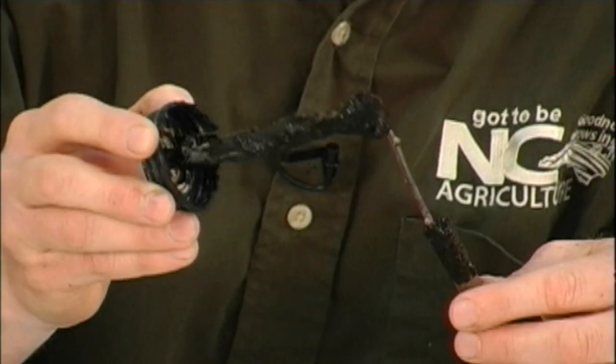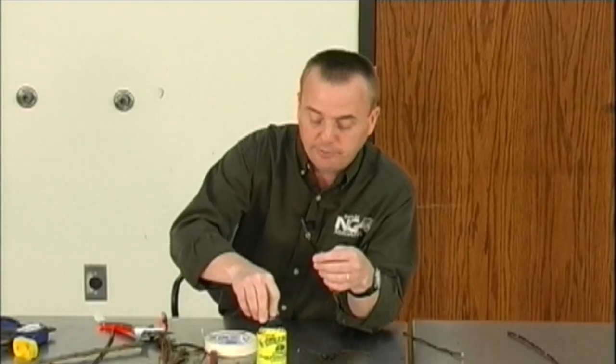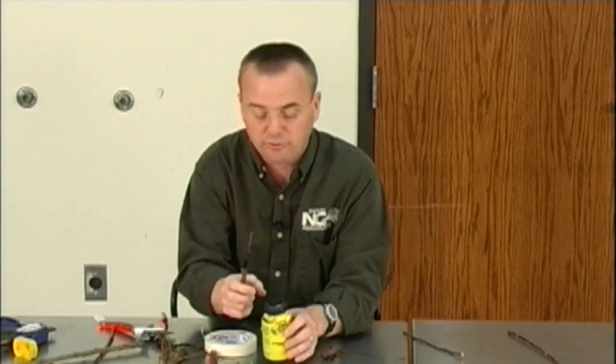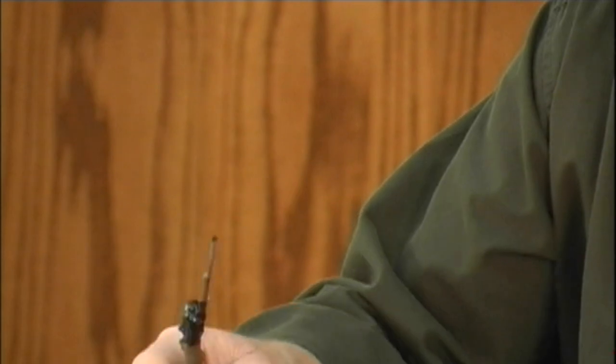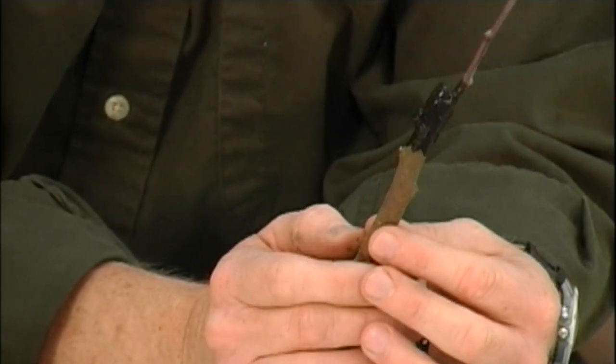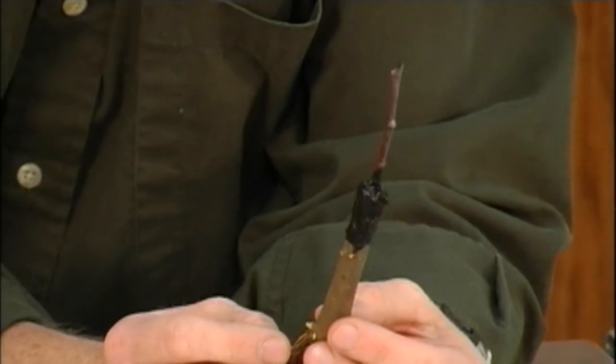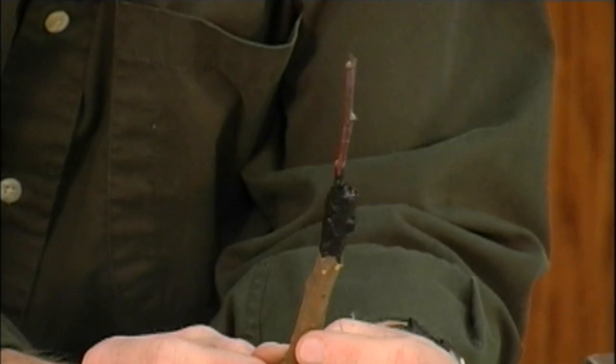I collect my scion wood usually in December, January, and February. When you put it in the refrigerator, sometimes you'll have trouble with it drying out — a lot of refrigerators now will dry the scion wood out. I know people who actually use old freezers and turn them up way high so it will still keep it in pretty good shape. Usually we will wrap the base of the scion wood with newspaper, wet it, put it in a plastic bag, and store it. For us, about three months — I've known people keep them longer than that.